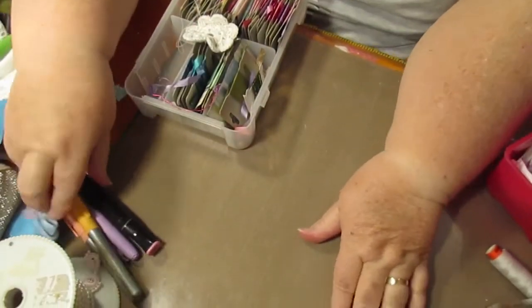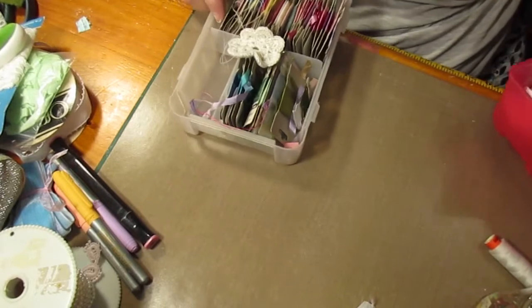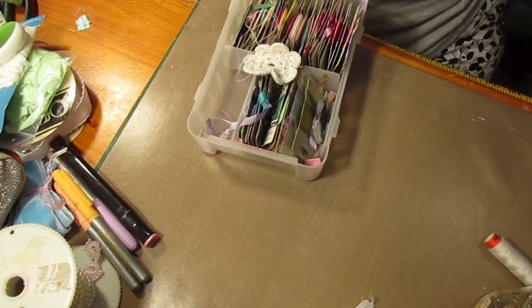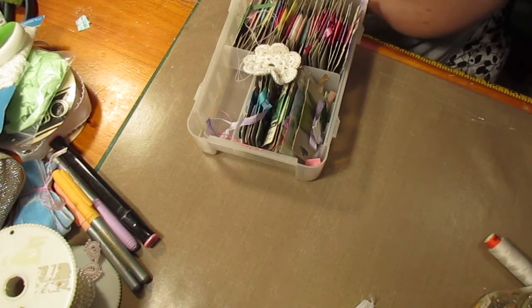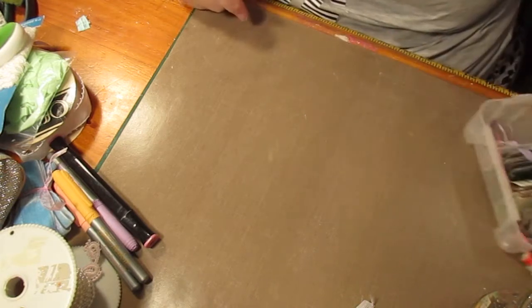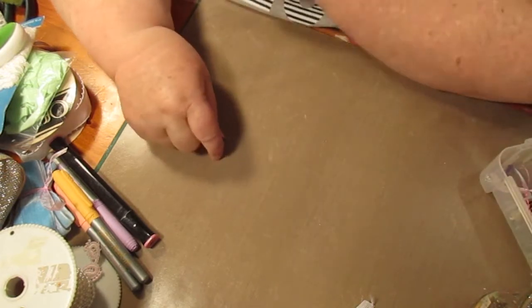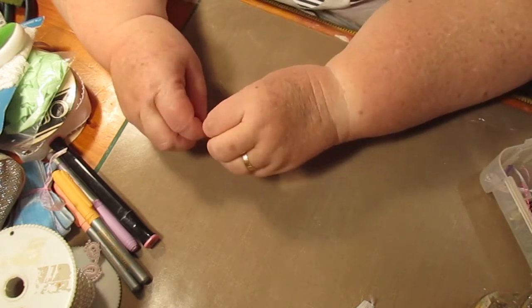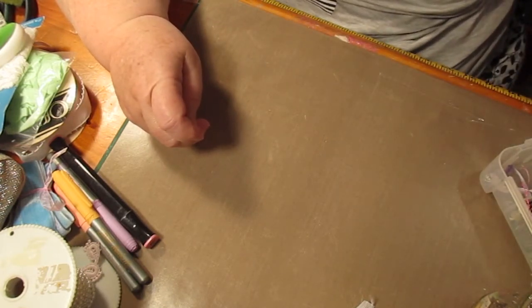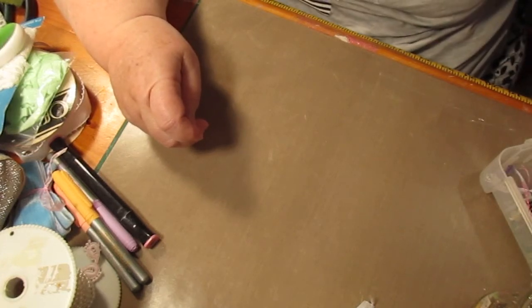Hello everybody, this is Sonia. I'm just checking my camera to make sure it's switched on. I've come on here today because I wanted to show you some bits and pieces I've made over time, and show you how to do a couple more things. This is mostly for newbies because I do have a lot of new subscribers.